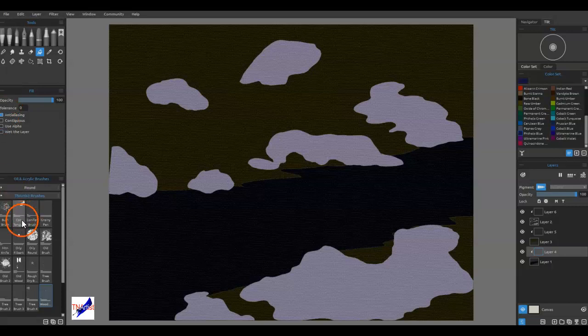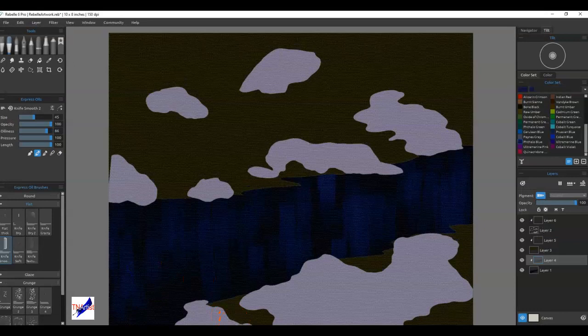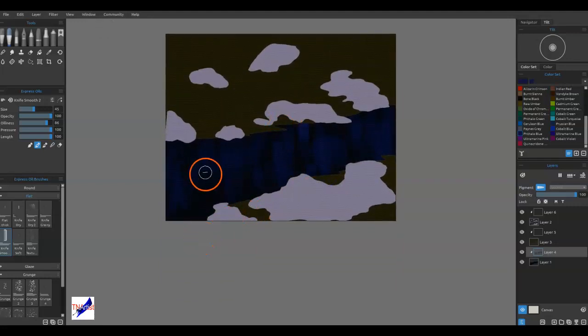I'm going to go with phthalo blue. Just because some people watching may not have my brushes, I'll go to this smooth knife. I'm going to increase it — it's on two by default. Just kind of vertical strokes with really light pressure. It's important that you keep these fairly vertical. You might get a few that come off vertical — not overly important, you just want them mostly vertical.